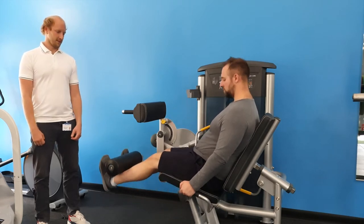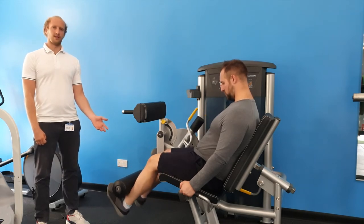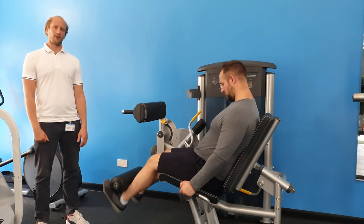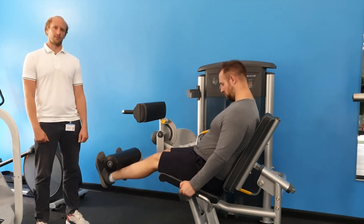To perform the exercise, Jim is going to slowly straighten both of his knees through its maximal amount of movement. He'll then lower the soft foam roller down slowly towards the starting point.